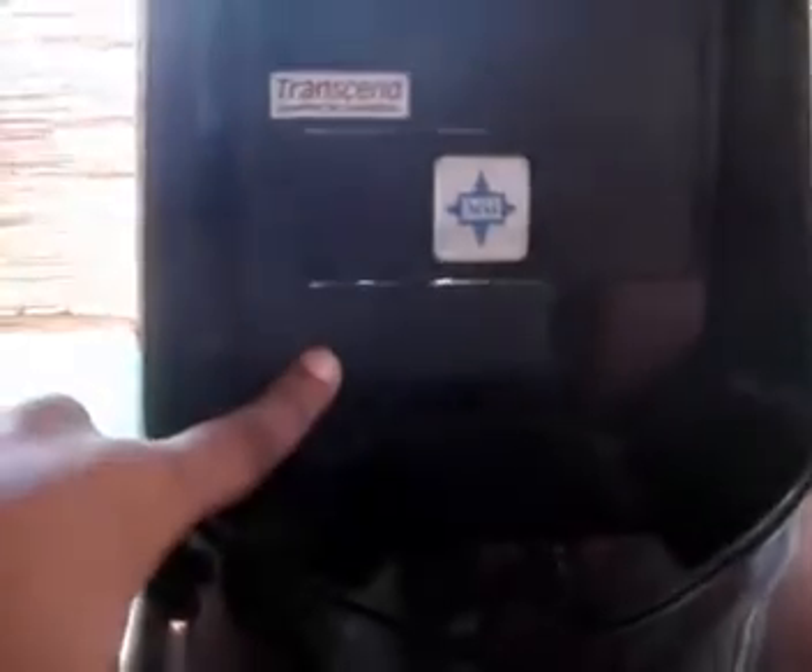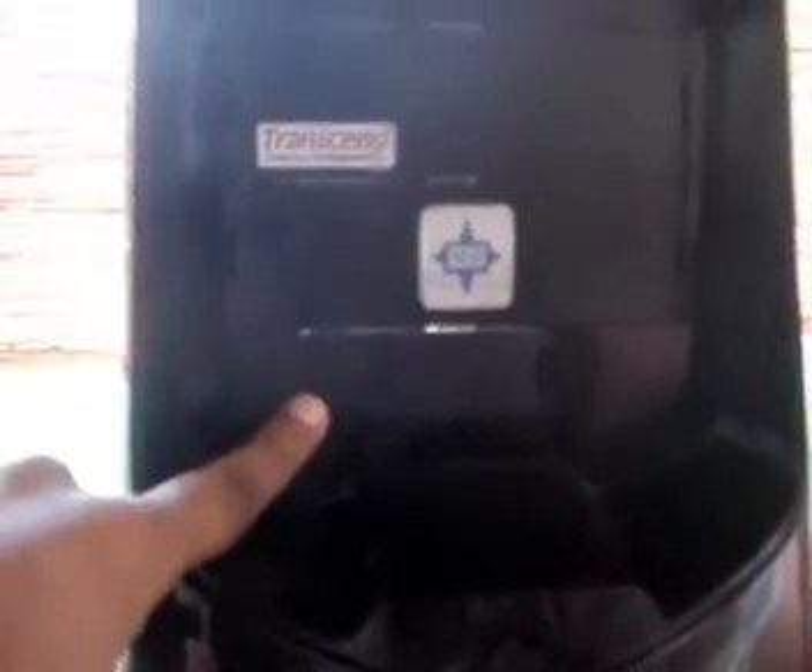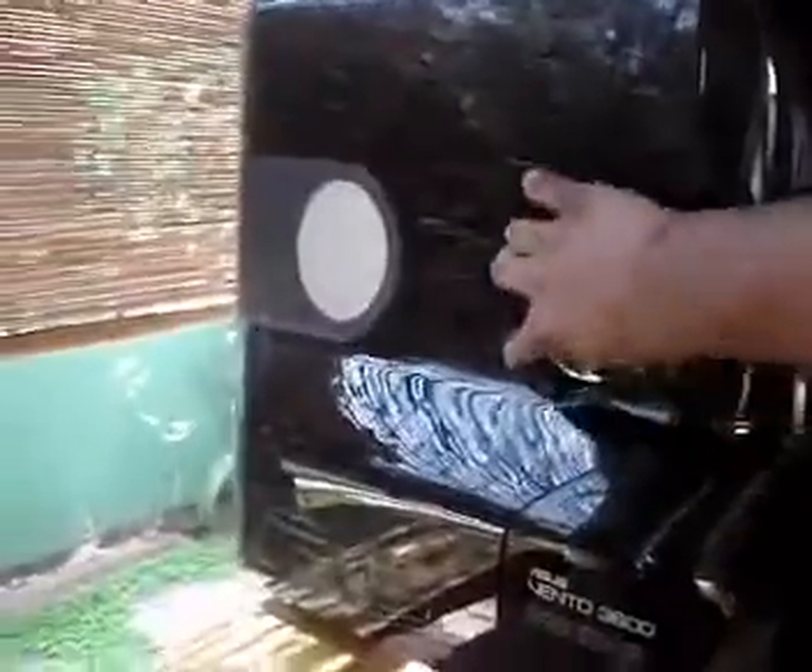On top, there is a section that can be opened up, and inside you will find four 5.25-inch bays and one 3.5-inch bay where you can install a floppy drive or hard disk. Looking at the side of the casing, the ASUS logo is embedded and looks really nice. There is also a small lever you can rotate to open up the side panel.